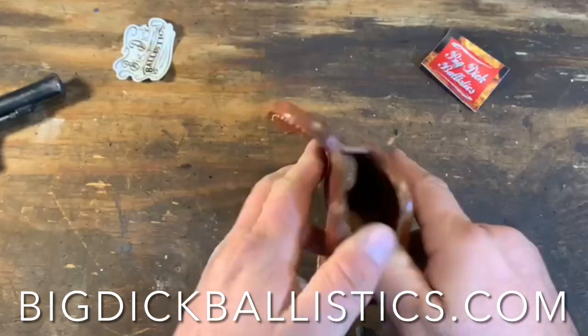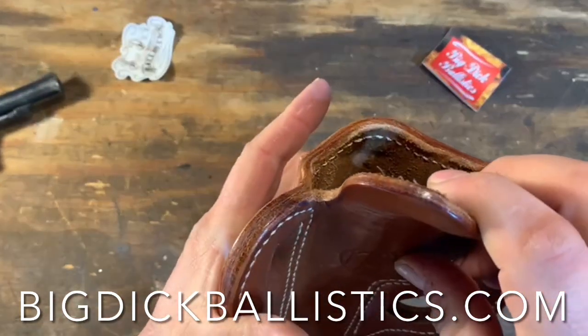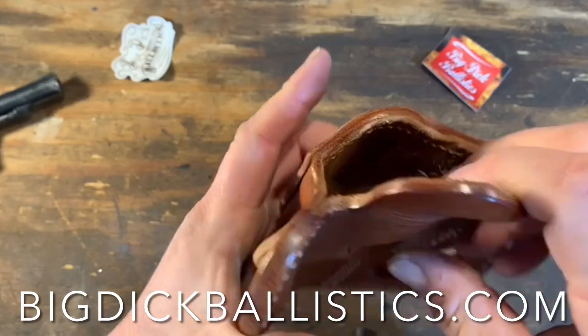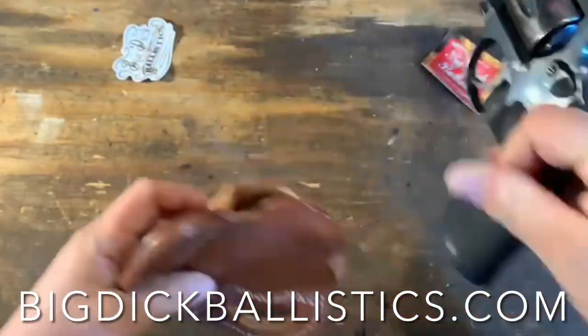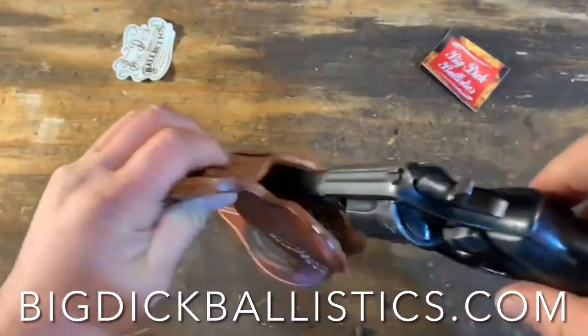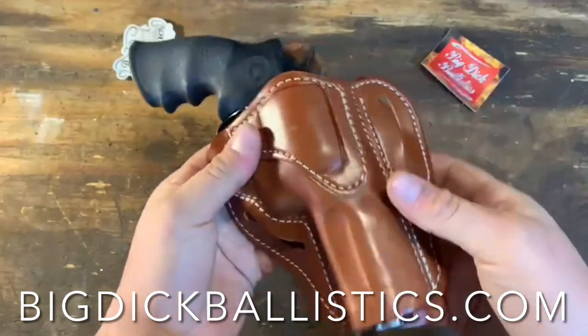The leather is shaped really well. Inside there's almost a little nook where the cylinder would catch — just a very mild amount of keeping it in there. But it is super, super nicely fit.